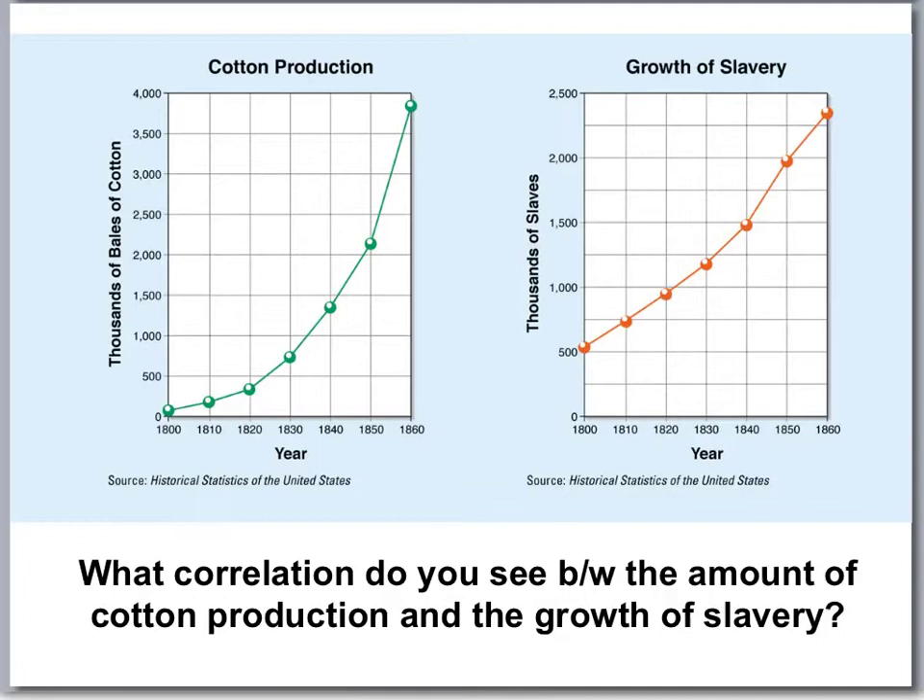This chart is an excellent representation of what was going on. Here you can see thousands of bales of cotton, and the years from 1800 to 1860 showing the amount of slaves — 500,000 slaves in 1800. There's a direct correlation between the amount of cotton grown and the amount of slaves needed. As more cotton is being produced, more slaves are needed. These slaves aren't used to comb the cotton anymore — they are used to plant, harvest, and weed.